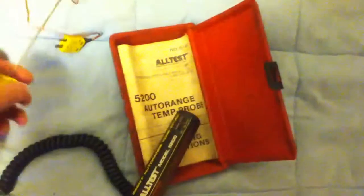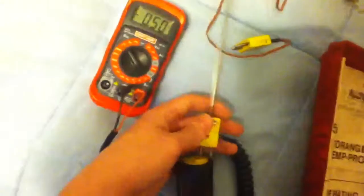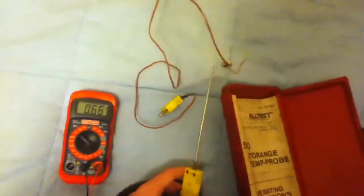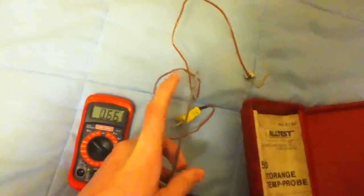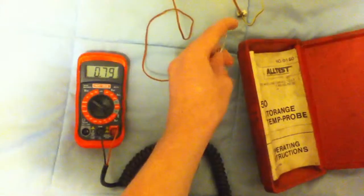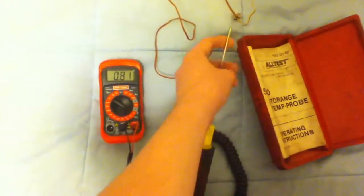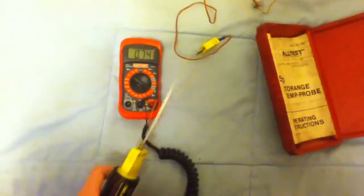Take one of these probes — for instance, this long one — and plug it into the end. You'll see it read the temperature right away. That number is now the temperature of the very tip of the probe. It says 66 degrees, and if you look over here — 66, right on the money. If I warm it up with my finger, it instantly goes up, then goes right back down to 66.